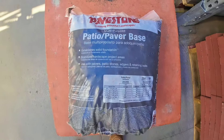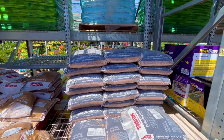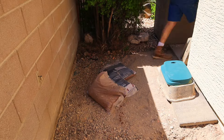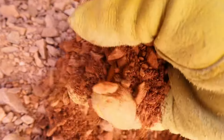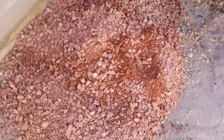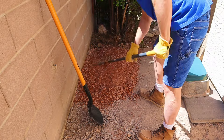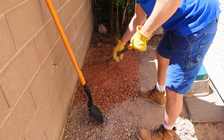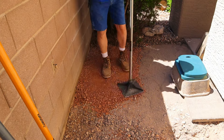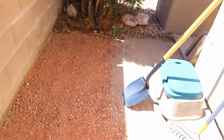I bought my paver base in easy-to-carry bags at the Home Depot. Each bag cost me $5.47. Four inches of base is what's recommended for foot traffic patios. Paver base is the foundation for a patio and this material is made up of crushed rock and rock dust. This stuff is going to stabilize the ground under my patio. After you spread out your base, you need to compact it. I used a very heavy steel tamper to compact my base. Step two is done and my paver base is in.